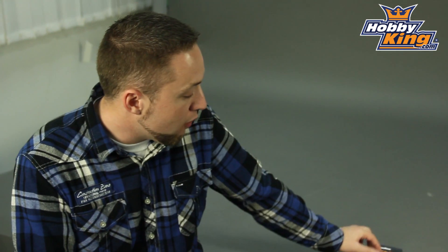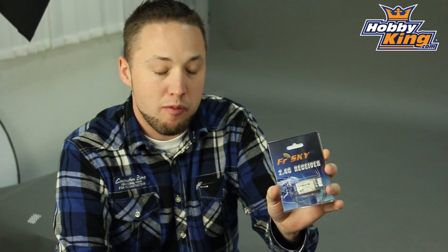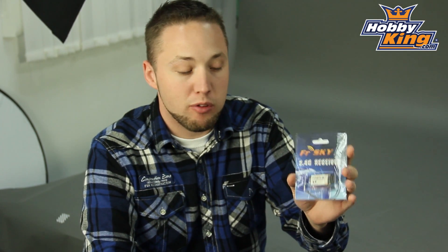Hey guys, Byron here. I've got an FRSky receiver to show you today, the TFR4B. This is a four channel, FASST compatible receiver. It's going to work with not only your FASST air systems, but also the FASST surface systems. So it's a great, very versatile receiver here.